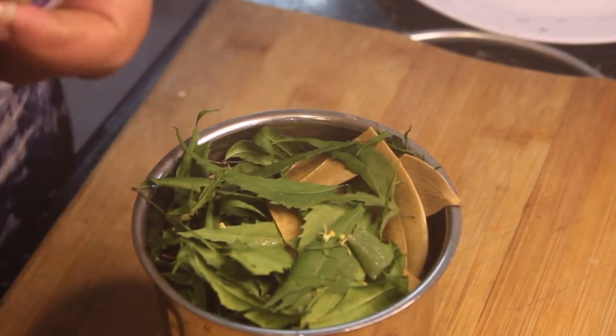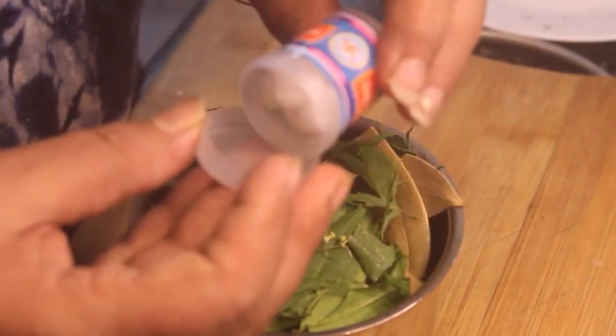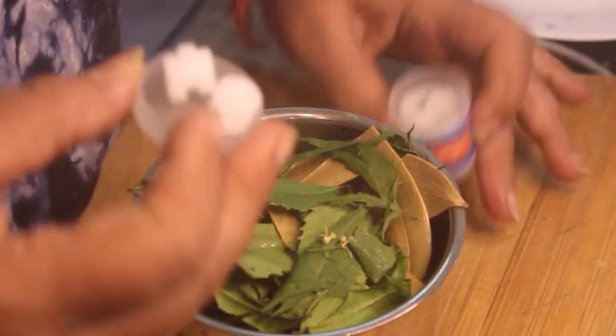Now we take the kapoor. Kapoor is used in this preparation. We add it in and mix it together.